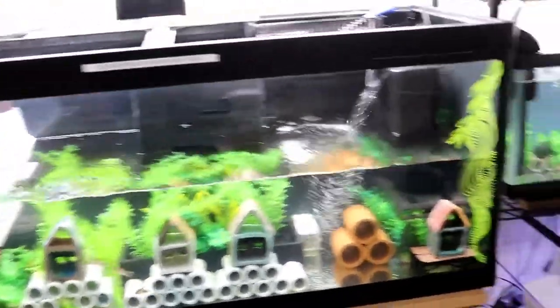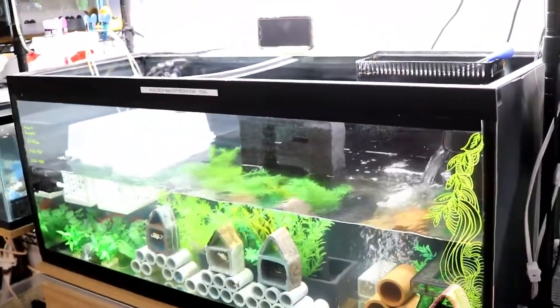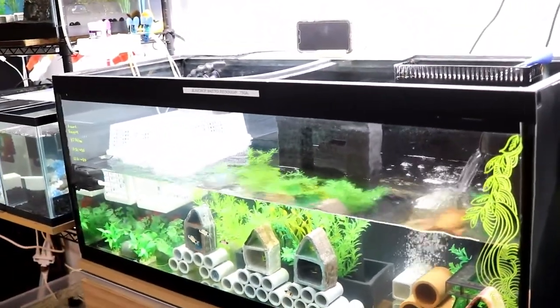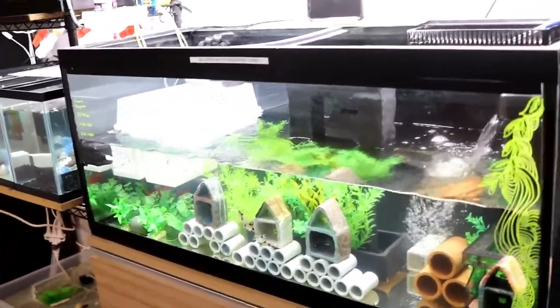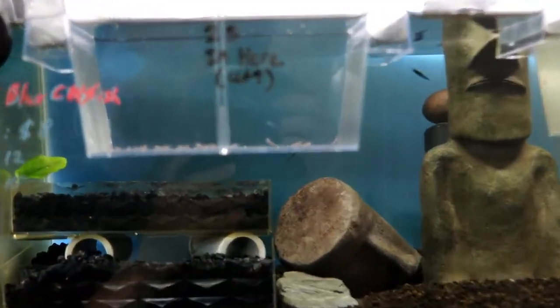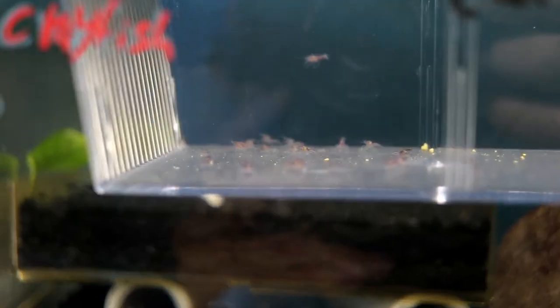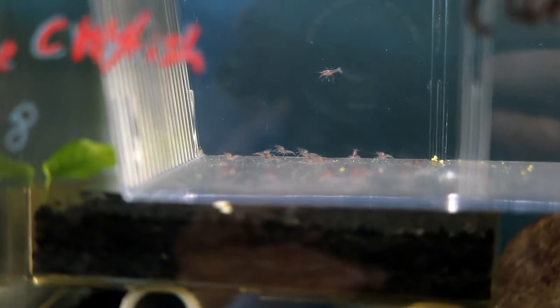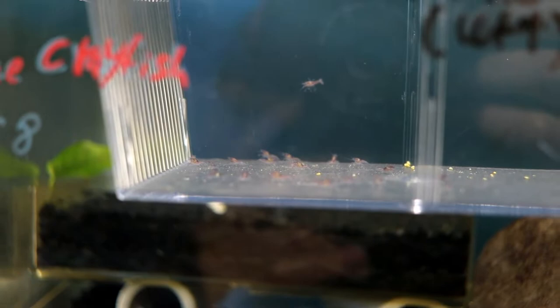That's basically it when it comes to caring for the small young ones up to about an inch to inch and a half. These guys in the 75 gallon are about a month to seven weeks old, and these new ones are five days old — that's the comparison. If you guys have any questions on how to care for these young, please let me know in the comment section. If you liked the video, please leave a like and subscribe for more. Thank you guys for watching.